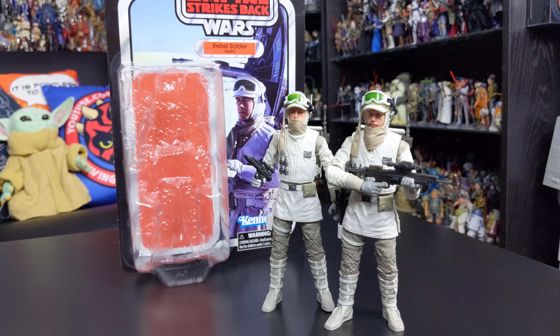For many years now we've been saying that rebel soldiers should be personalised — they should come with interchangeable accessories so that you can create varied displays on your shelf with these troops. And Hasbro have listened and done just that with this figure. They've included so many accessories and display options, and they've really got to be commended on that. This is an absolutely fantastic figure.